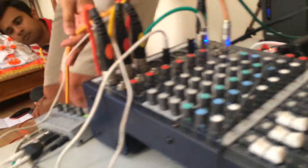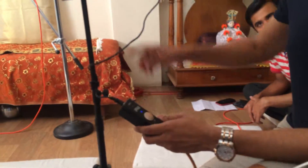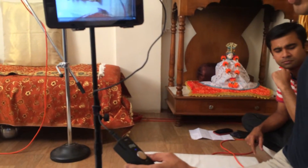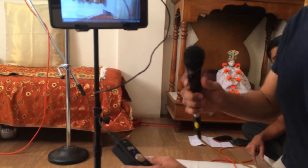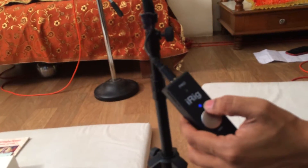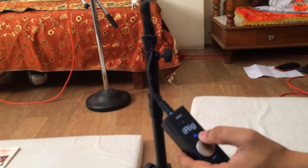Now you are set for video shooting. If somebody speaks into the microphone, because all the microphones are now connected, you will see that this light will start turning green and orange.